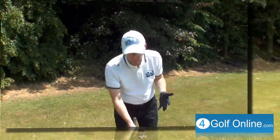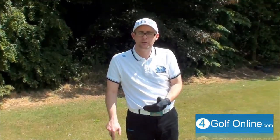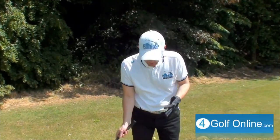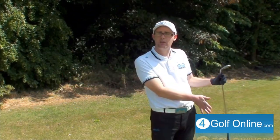The first thing you've got to think about is trying to get the ball position slightly closer to your back foot. The reason you want to get the ball closer to your back foot is it's going to encourage you to hit down on the ball a bit better — to get the ball first, then the ground second.